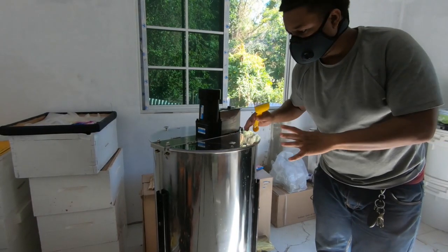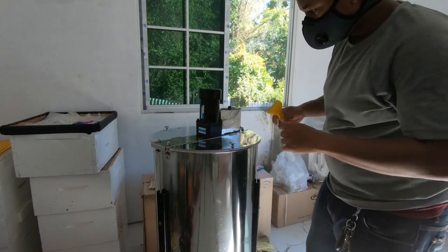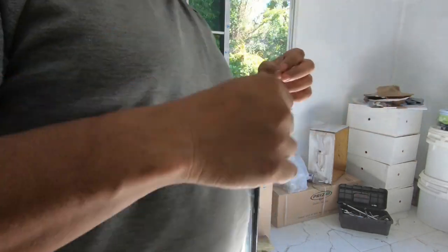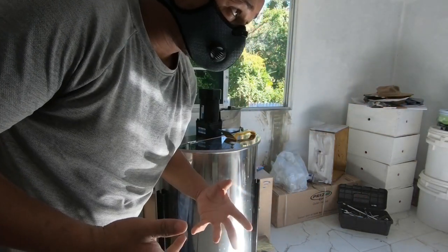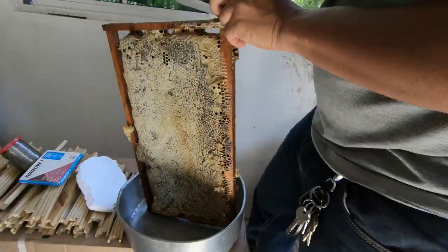Everything was prepped beforehand — the machines were clean and set up, and all the equipment was clean, so it's just for me to start doing what I need to do. I'm going to be uncapping in one of my little buckets, and then from there I'll move everything into the extractor. Let's see what's going on.